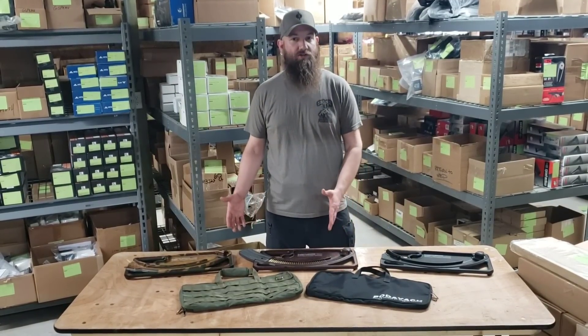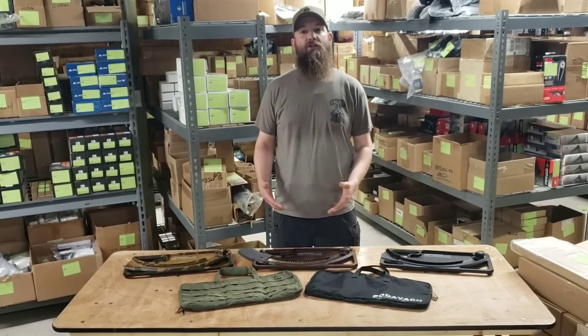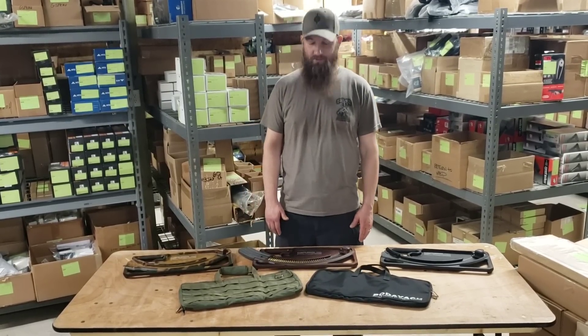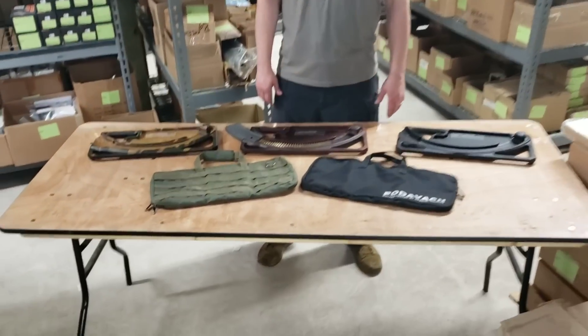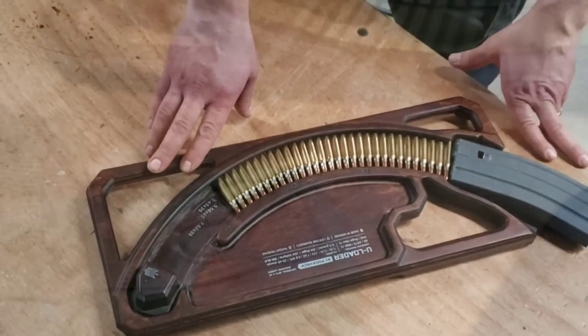Come check us out — Atlantic Firearms dot com, Instagram, Facebook, YouTube. Got any questions? Sales at Atlantic Firearms dot com. Come check these loaders out and see what you think. We're now doing a little zoom-in on the Podovac loader.